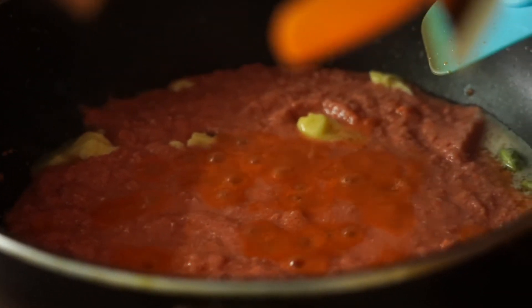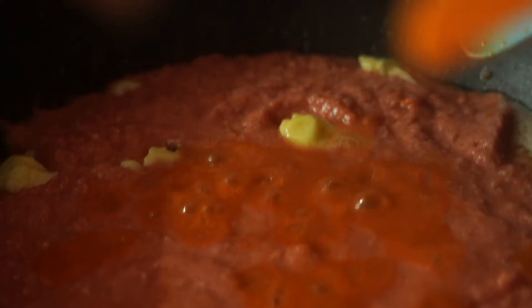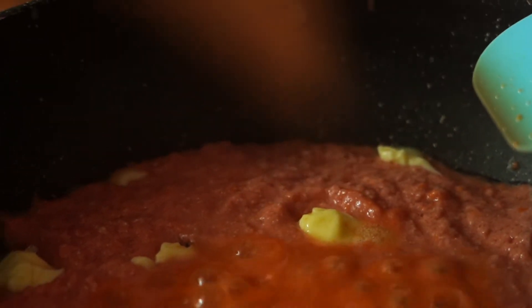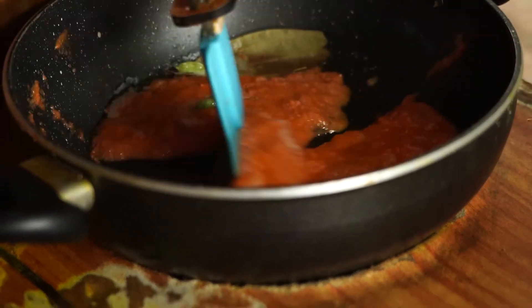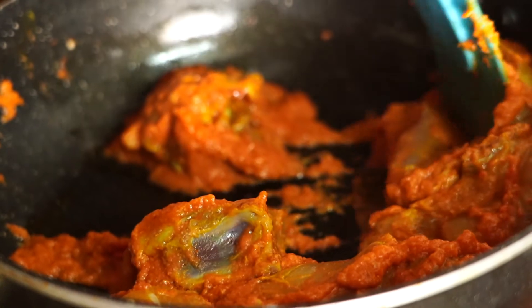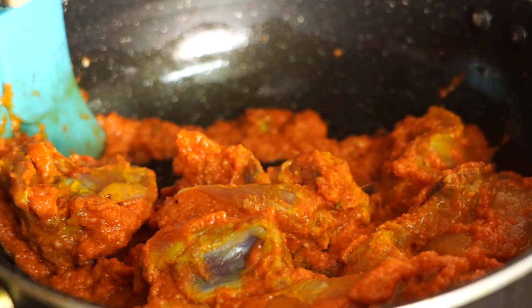Now the tomato puree is there, the butter is there, and all the dry spices are being dropped — you can see how quick and easy it is. Now the machine has dropped the chicken, and you can see it's doing so well.